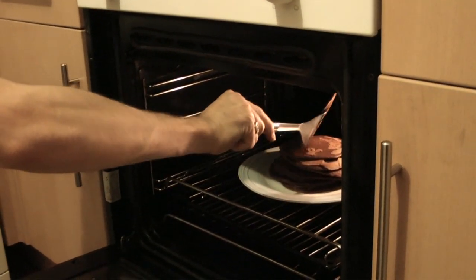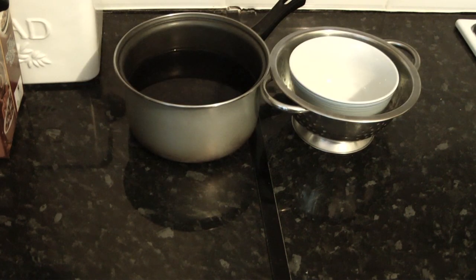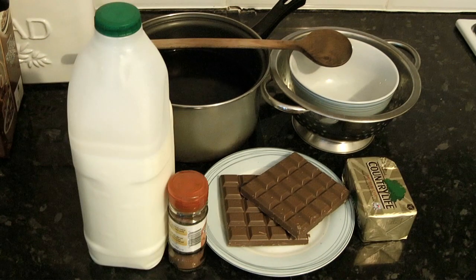Now while the pancakes keep warm in the oven, it's time to make the chocolate sauce. For the chocolate sauce you'll need a pot of water, a colander, a bowl, a wooden spoon, a family-sized chocolate bar, milk, butter, and cinnamon.